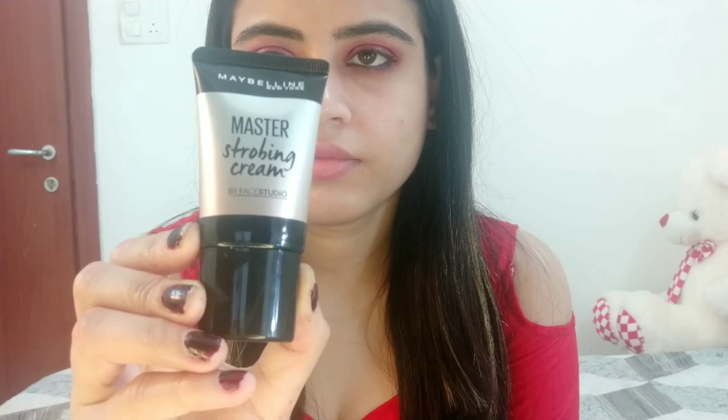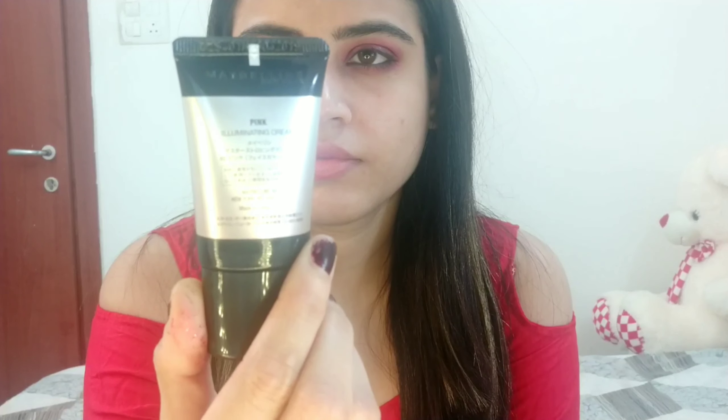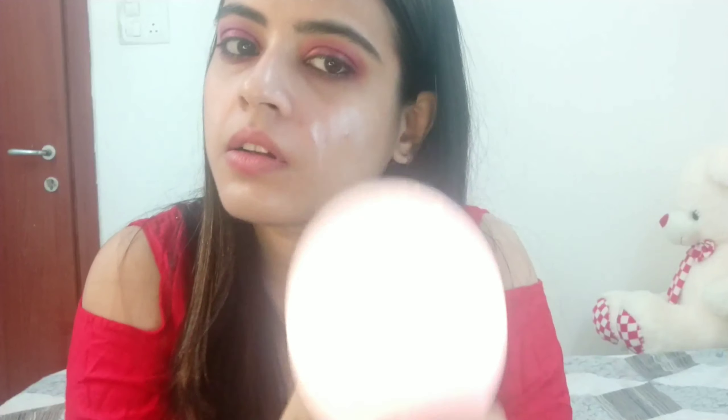Next, for the face, I am going to use Maybelline Master Stroke Cream in the shade pink. I am making small dots all over my face and then blending with a foundation brush. I love this strobing cream, but blending is a task.